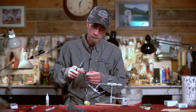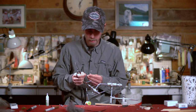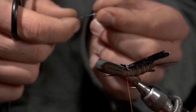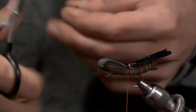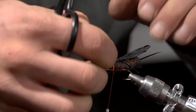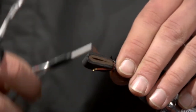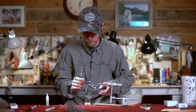Then I'm going to take some black Flexi-Floss — these are for tying a pair of legs on the next two segments, so maybe about an inch long. One goes on one side, and one on the other.